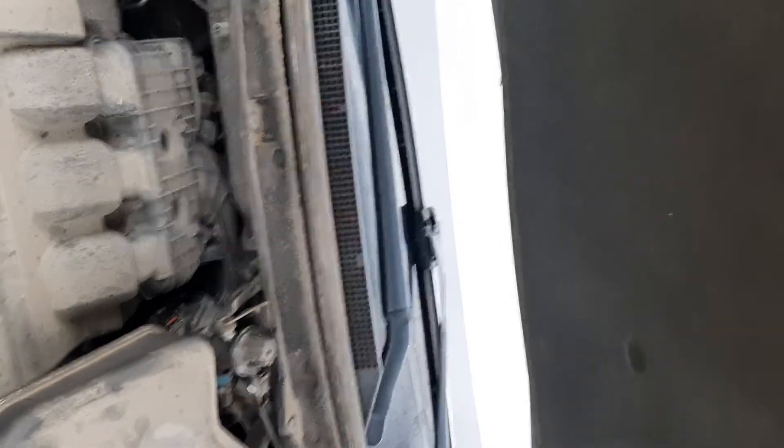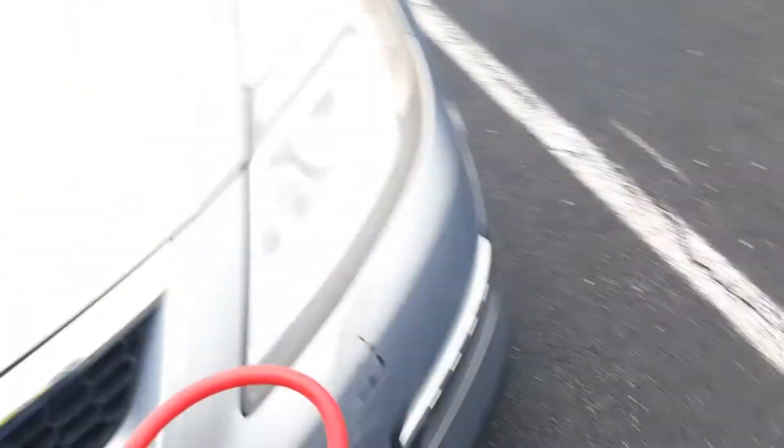Just going to close it up. Appreciate you, buddy — have a good night. And that right there is how long it takes to do a service — a jump start. Now we're on to the next customer. Thanks for watching, and if you are looking to start your very own roadside assistance business, what are you waiting for? The water's warm, the fish are biting — let's go.